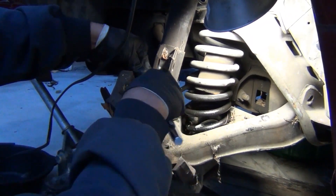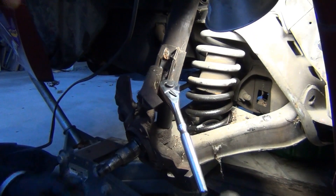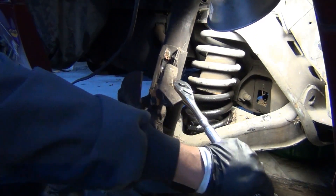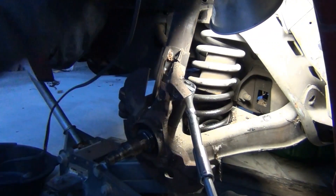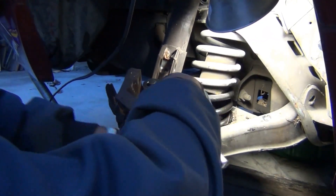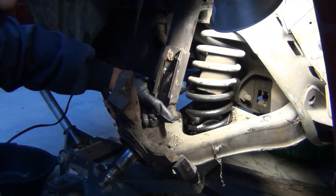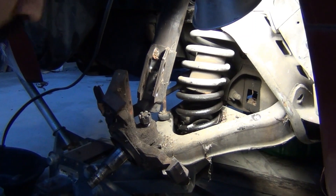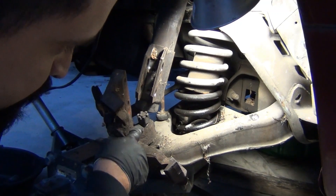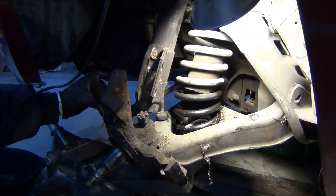I can't put the gun in there but I can fit this wrench. Hopefully I can break it loose. You're going to want to leave a few threads on the ball joint because that's what's going to keep the ball joint from popping all the way out. And you're going to want to remove the tie rod end again.